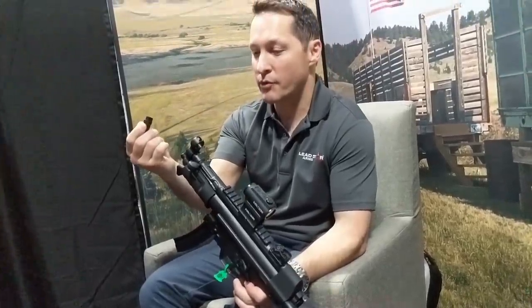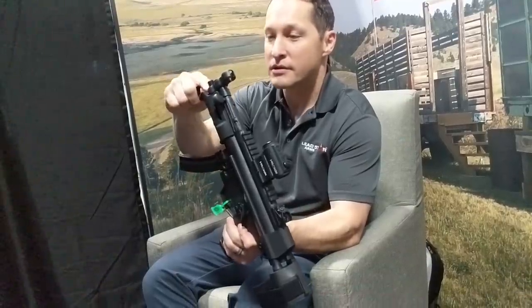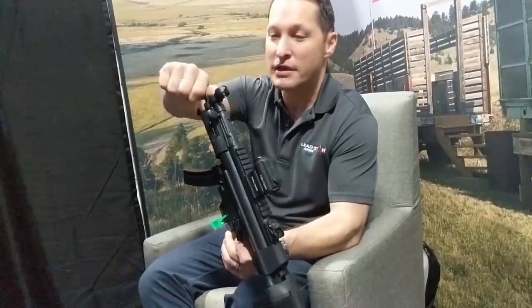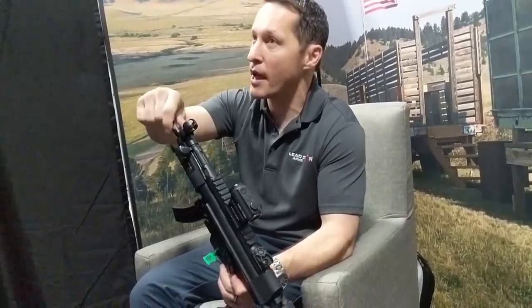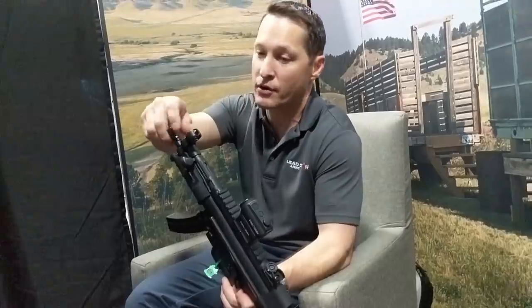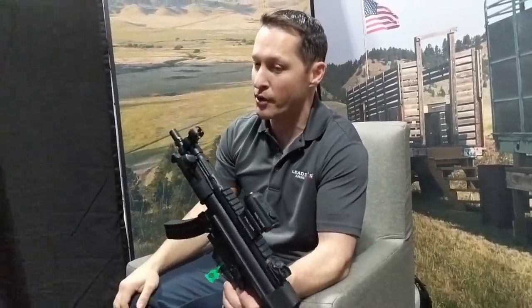So here we have the Tri-Lug Adapter. If you notice, 1/2-28 threads go right up to the front side. So now you can pop on a crush washer and thread your favorite muzzle device on it. You can direct-thread your suppressor. You can put the Tri-Lug Adapter back on it, and you can put the Tri-Lug Adapter suppressor right on it.